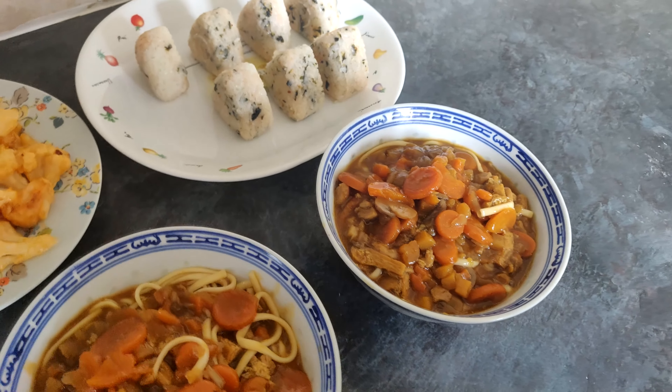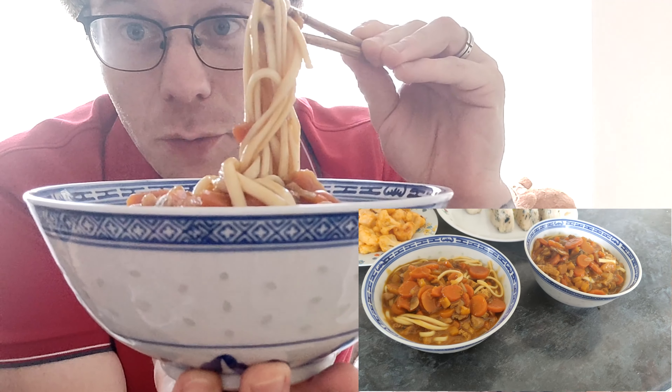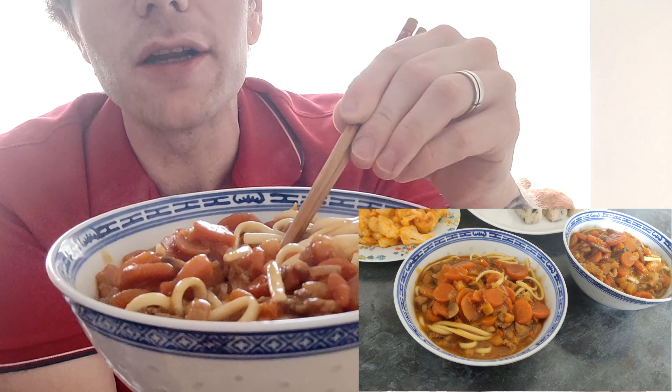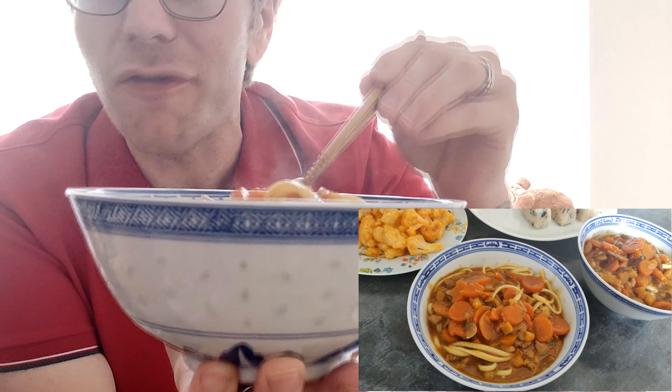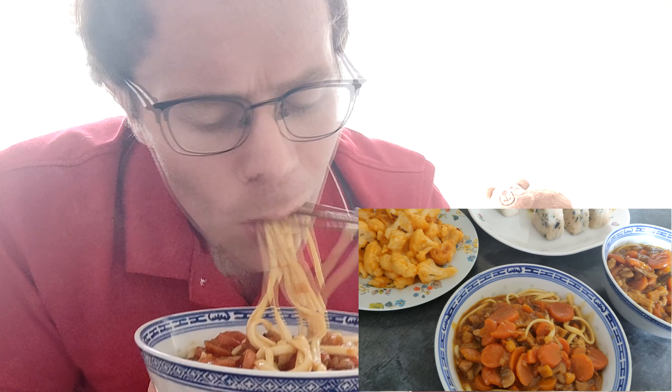Look at that! Although remember, with udon noodles when you eat them you usually want to wear a bib, because I'm going to get this all over me! The only downside is we probably could have done with a bit more water — it's going to be very thick, very full flavor. Just looking really good, and all from leftovers!